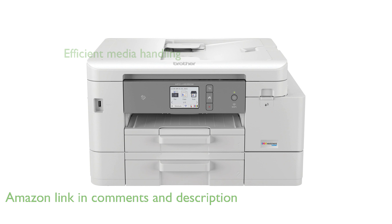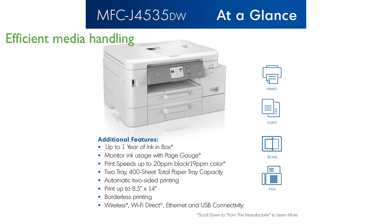Its dual adjustable paper trays provide a combined capacity of 400 pages, while the automatic document feeder and bypass tray ensure efficient handling of various media types.